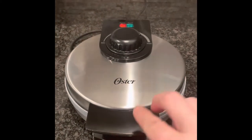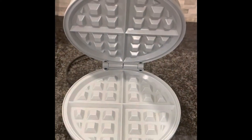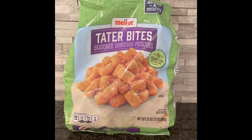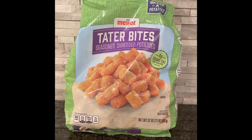Tater Tot Waffles, Waffle Tots. Not sure what they're called but we're gonna make them. First, preheat your waffle maker. Make sure your tater tots are thawed. You can keep them in the fridge overnight.